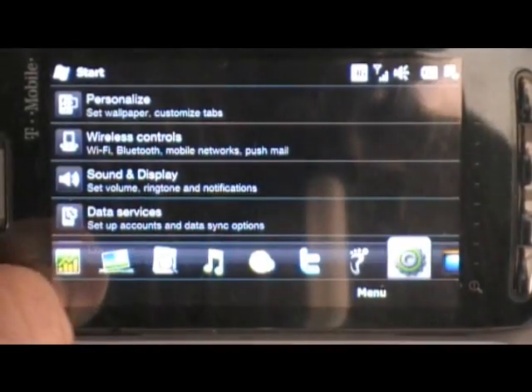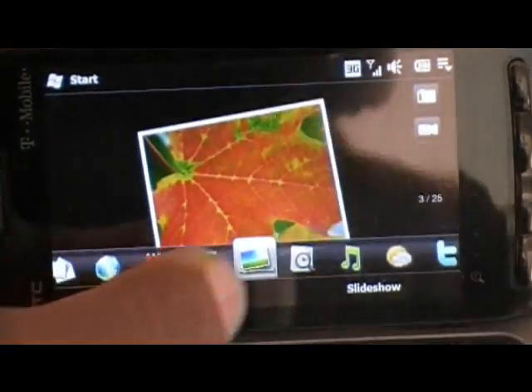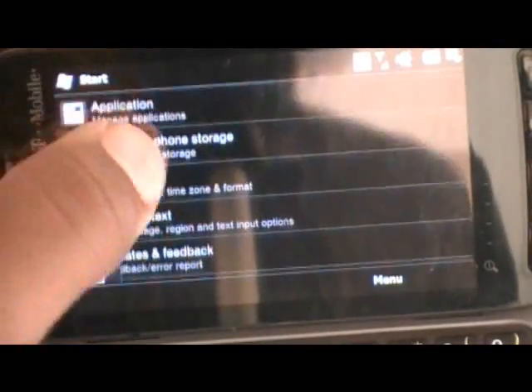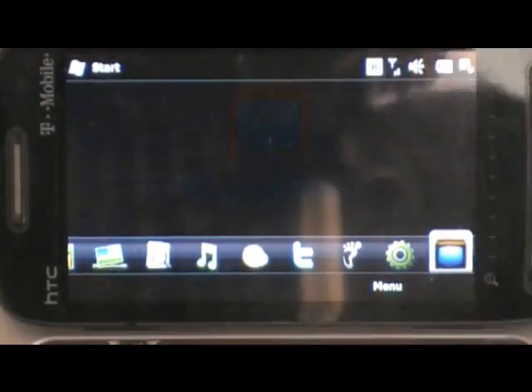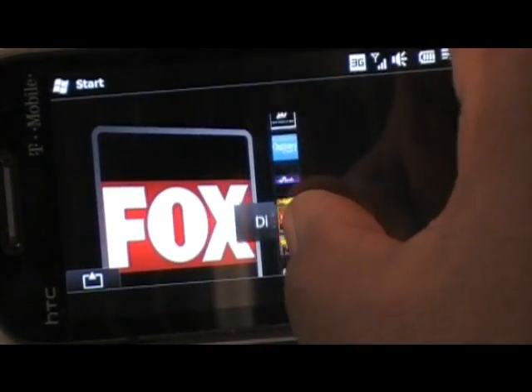And finally the settings tab, then the TV station tab.